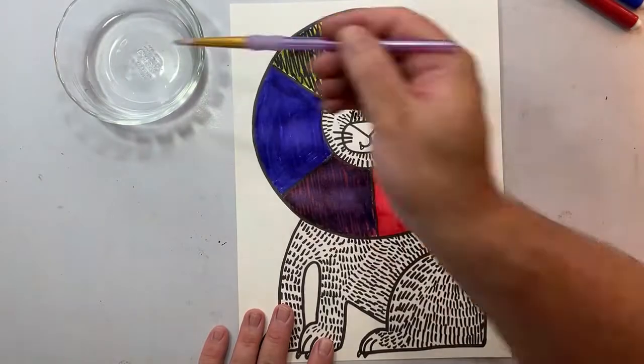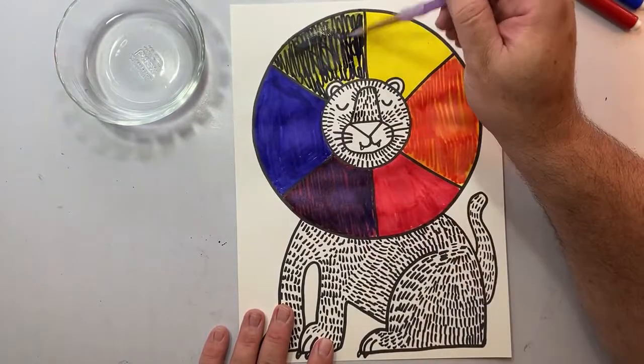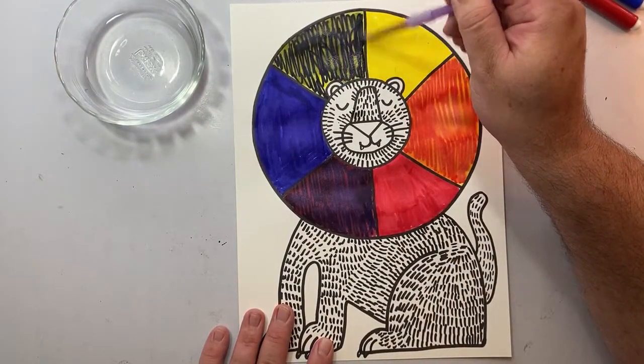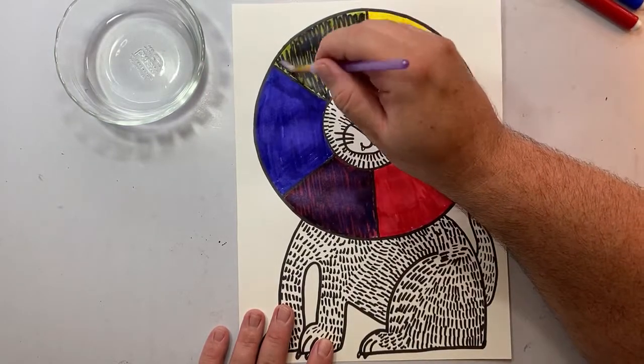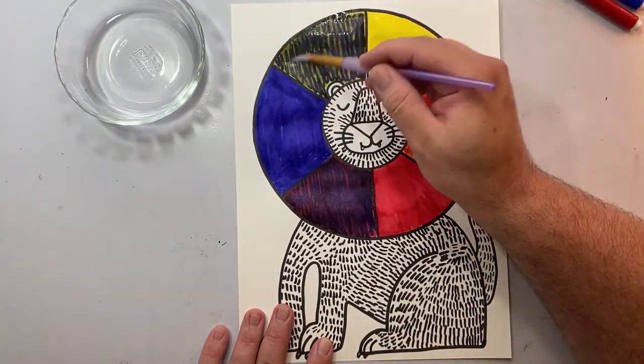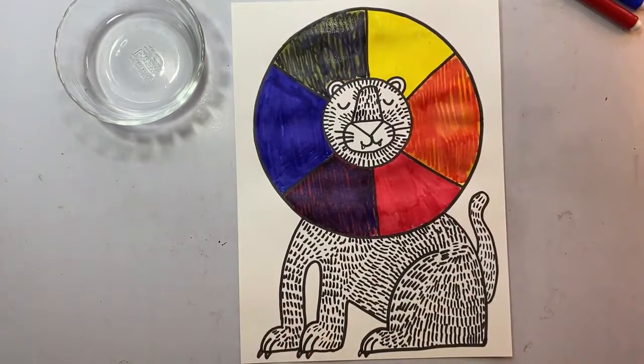What colors have you created by mixing our primary colors? Orange, purple, and green are called secondary colors because they're made by mixing two primaries.